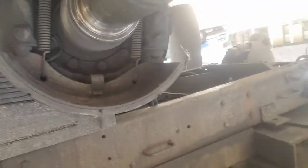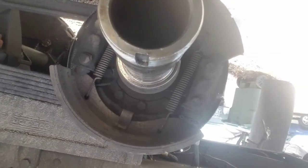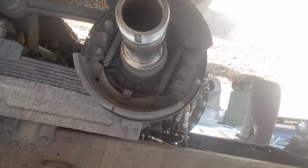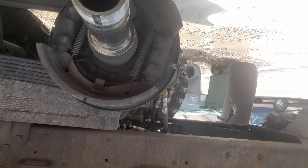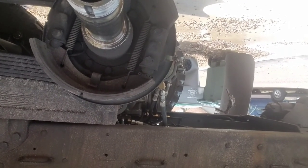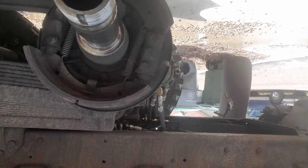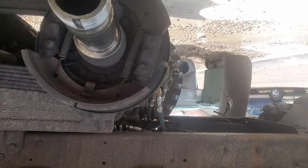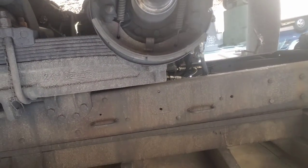Here it's pretty simple. You ain't got much going on. Two springs, your adjusters, and your shoes are actually marked on the adjuster side. Pretty easy.